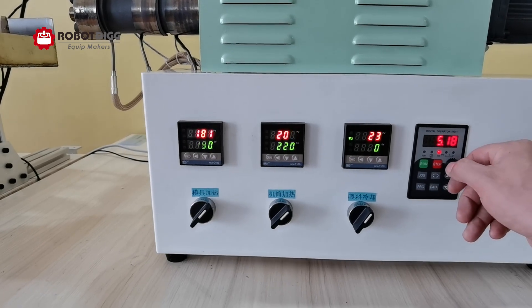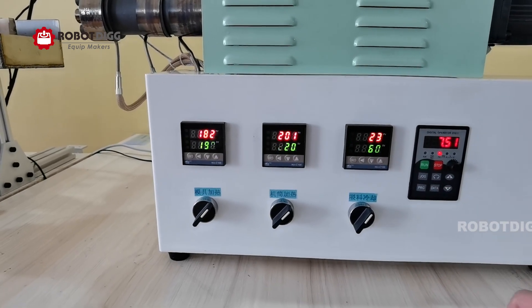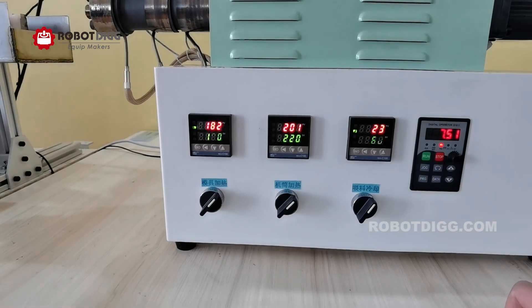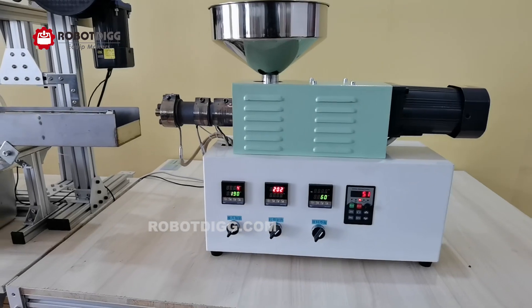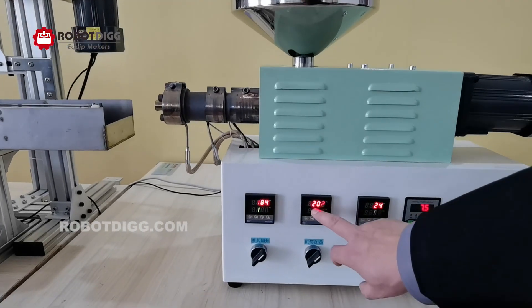The last one is 90, the current one is 90. Now 200 degrees.